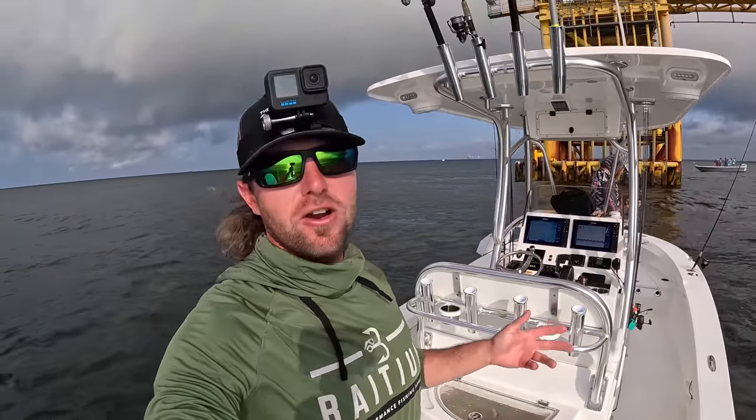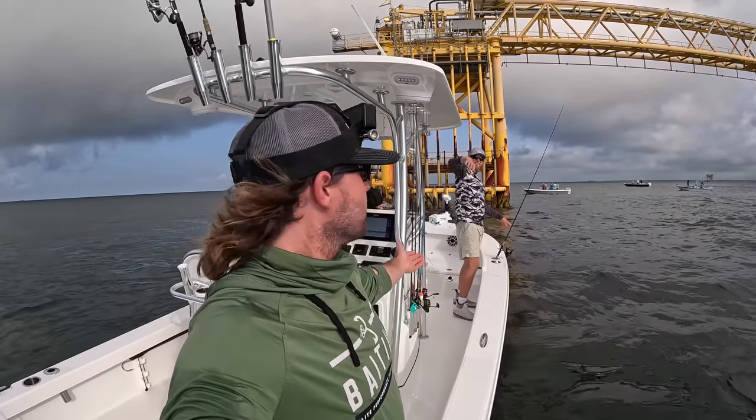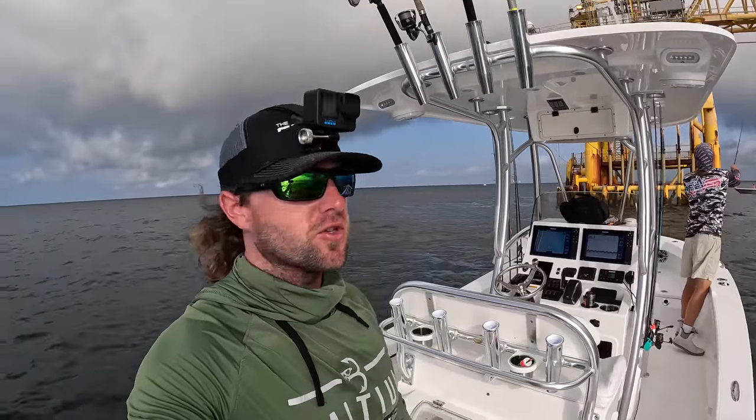What's going on y'all? Captain Carr here. Welcome back to the channel. Back out here out of Dauphin Island, Alabama. Got the homeless guy with me again — Tanner Dees with Dauphin Island Fishing on Instagram. If y'all haven't checked him out, I'll put a link down in the description below.